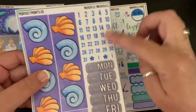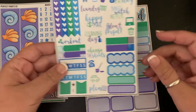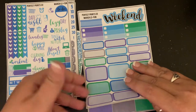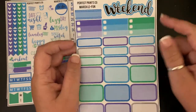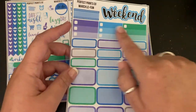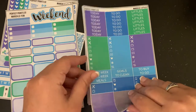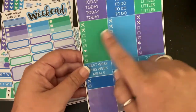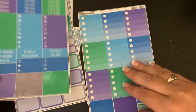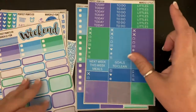The kit includes date dots, date covers, checklists, some scripts, some build-a-dude habit trackers, a weekend banner, half boxes, quarter boxes, half checklists, dear to-do's, today's and littles, more littles, script boxes, bottom washi, and a full checklist.